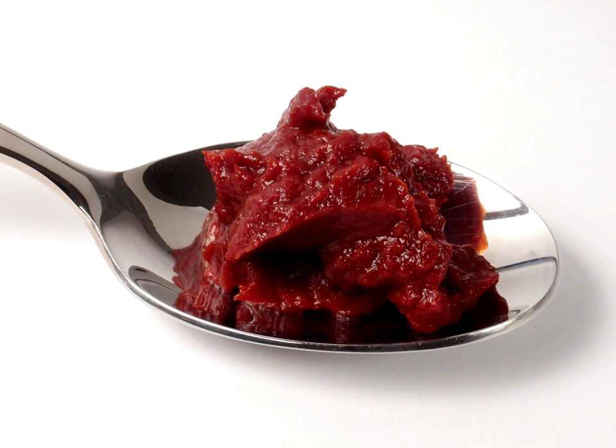Tomato paste is traditionally made in parts of Sicily, southern Italy and Malta by spreading out a much reduced tomato sauce on wooden boards set outdoors under the hot August sun to dry the paste until it is thick enough, when it is scraped up and held together in a richly colored, dark ball. Today, this artisan product is harder to find than the industrial version, which is much thinner. Commercial production uses tomatoes with thick pericarp walls and lower overall moisture, very different from tomatoes typically found in a supermarket. Tomato paste became commercially available in the early 20th century.